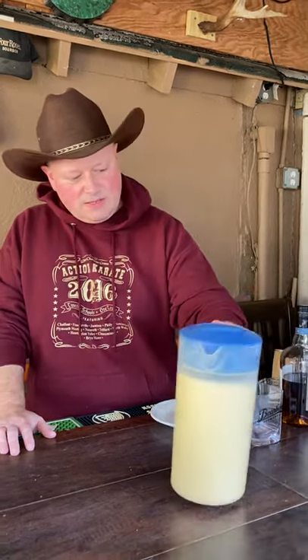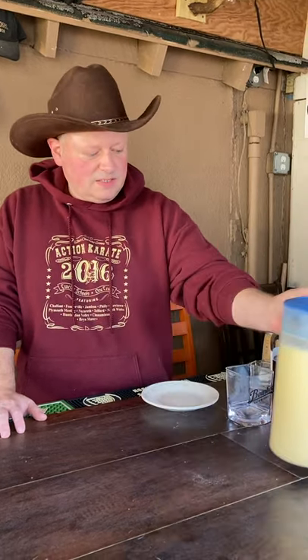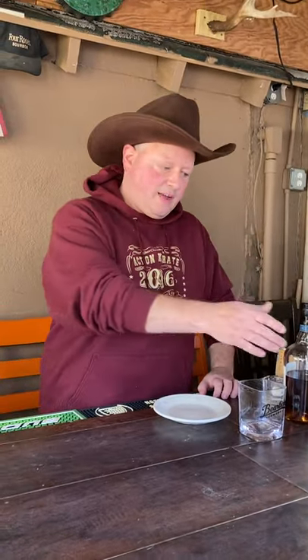We got the Bourbon Cowboy's eggnog and we got some bourbon, so let's get started. I already made the basic eggnog mix here because it's a little cumbersome to do on camera, but I'll walk you through it. Here's what you're going to need.